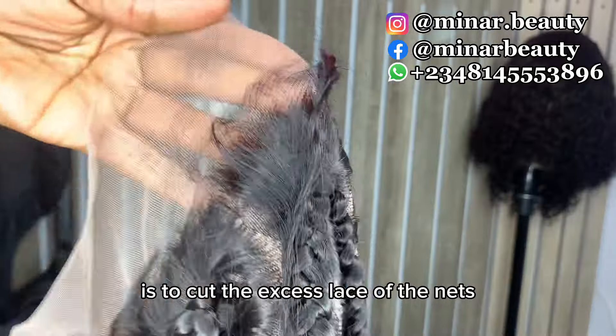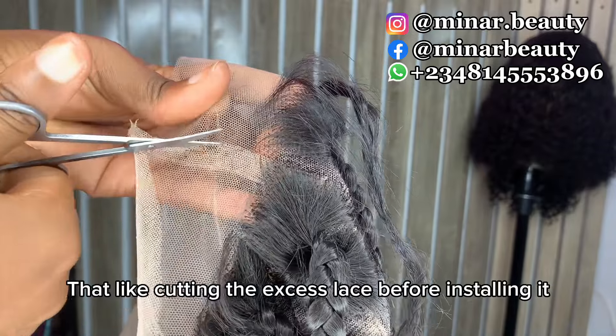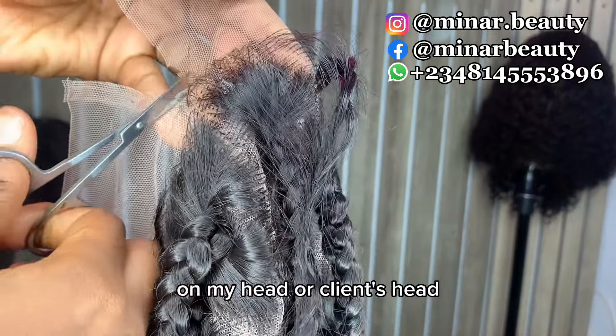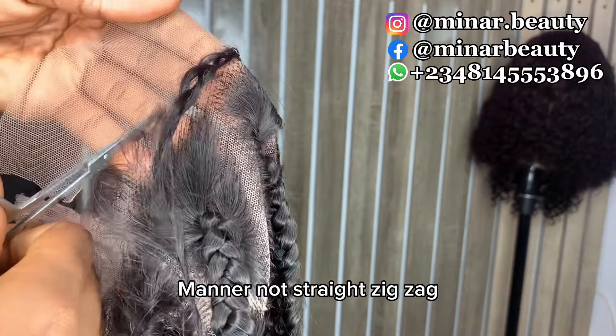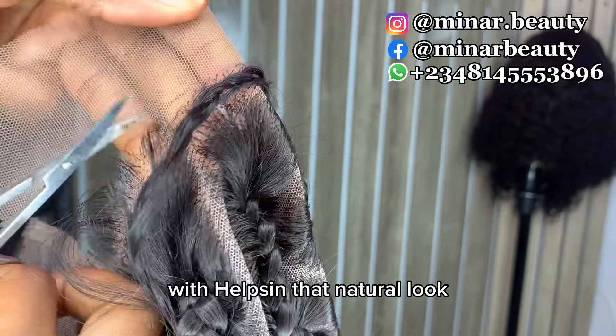The next thing I do is cut the excess lace of the net. I'm the type that likes cutting the excess lace before installing it on my head or a client's head. If you want to cut this net, you are going to be cutting it in a zigzag manner — not straight, zigzag — so that it helps in achieving that natural look.